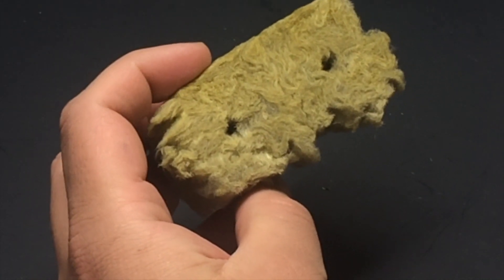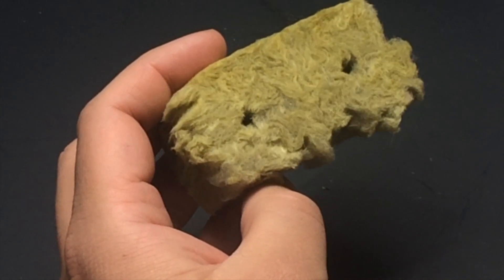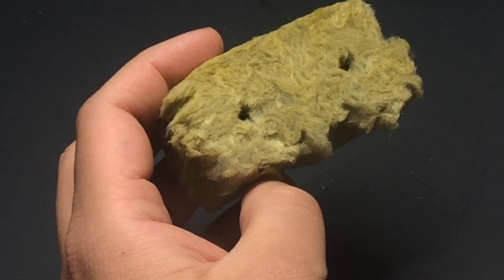This is the first episode in a series on growing tomatoes hydroponically inside during the winter. Today, we're going to look at how to get started.